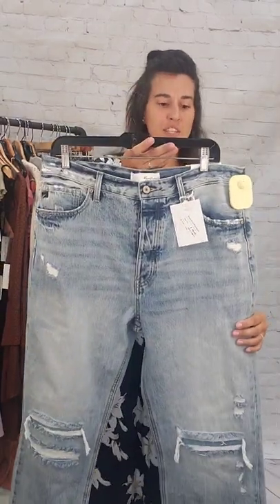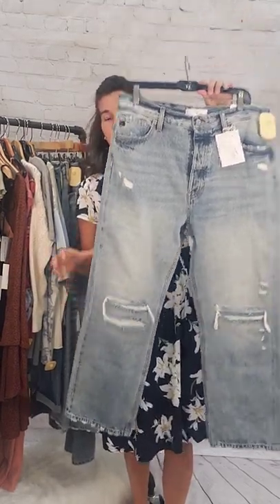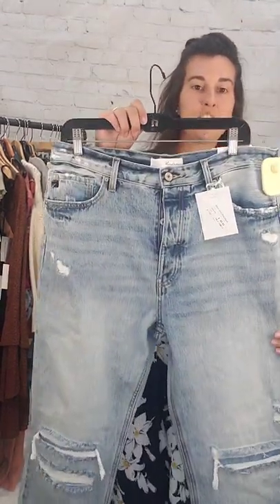Next up are these size 13 90s boyfriend jeans. These are $15. These are Can-Can with a nice flare at the bottom. $15, size 13 Can-Can jeans — and there's the back.